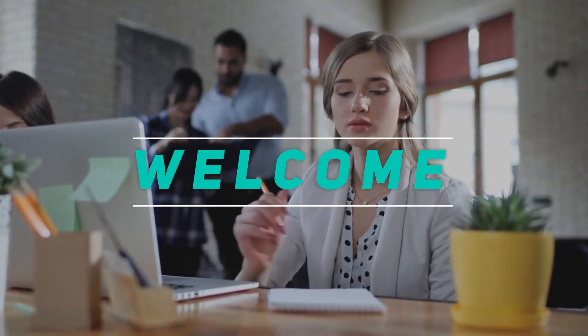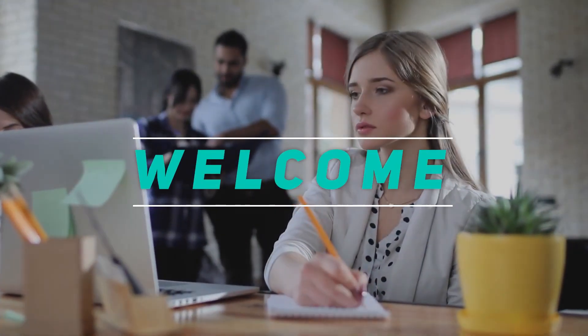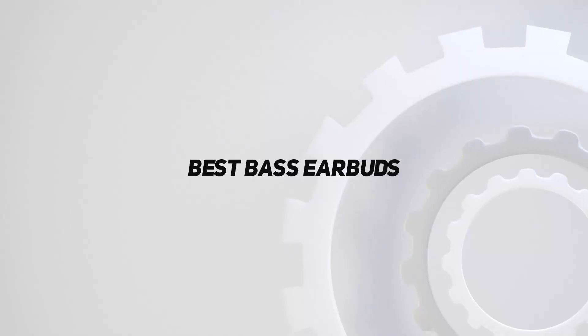Hey, welcome back to my channel. In this video, I'm gonna talk about top 5 best bass earbuds.